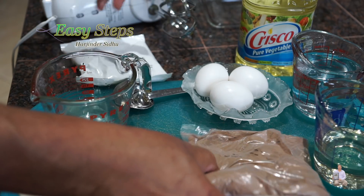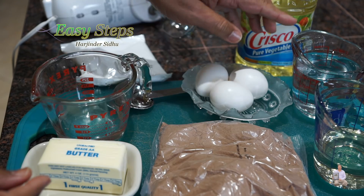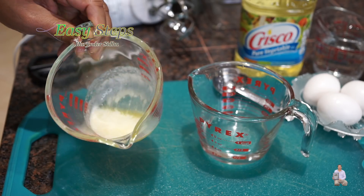The second step is the cake mix. This one requires three eggs, one cup water, one third cup vegetable oil, and two tablespoons butter.